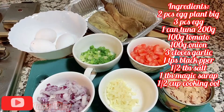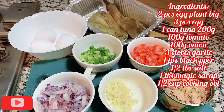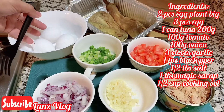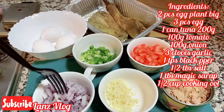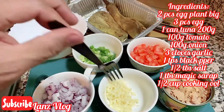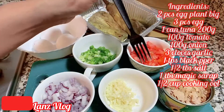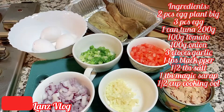So in cooking this recipe — the eggplant and tuna omelet — I have here two pieces of egg and two pieces of eggplant that I have baked already. We're going to need three pieces of egg, one quarter cup of spring onions, one quarter cup of chopped and minced onions, three cloves of garlic, one quarter cup of tomato, and one piece of tuna.